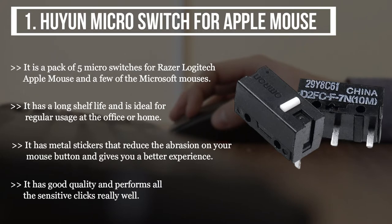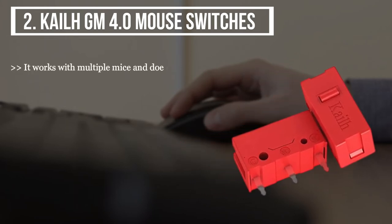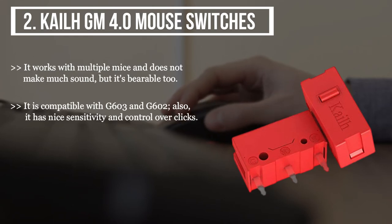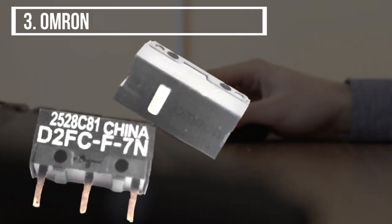The second product we have is the Kale GM 4.0 Mouse Switches. It works with multiple mice and does not make much sound. It is compatible with G603 and G602. It has nice sensitivity and control over clicks, helps prevent click glitches, and has lower power usage than other switches. It is technically tested and offers easy installation without any hassle.